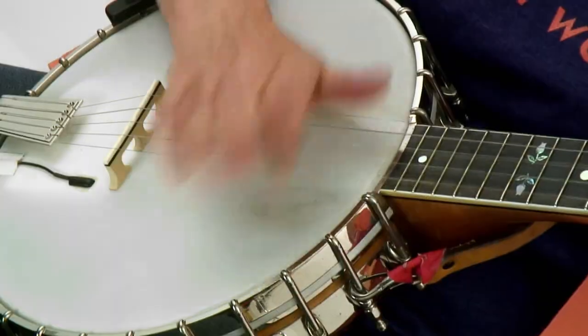All the key examples are tabbed and notated, and you'll get all the rhythm tracks to work with on your own. I've included rhythm tracks with guitar and vocals as well as tracks without the vocals so that you can sing along all by yourself. Okay, grab your banjo. Let's get started.